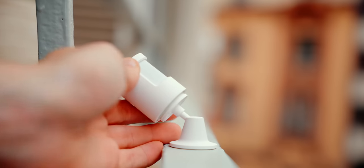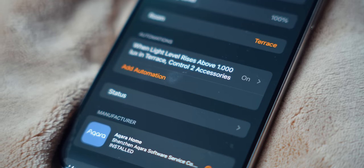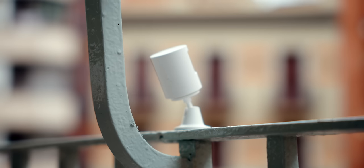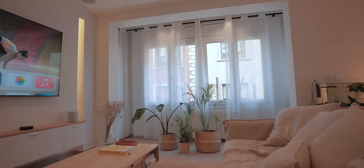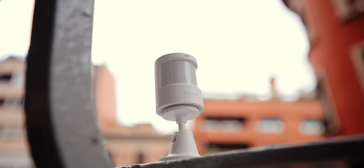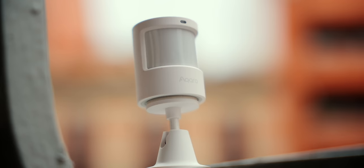It's also a light sensor, which is extremely useful if you use it the right way. For example, I've got mine on my terrace pointing at the sun, and I created an automation that whenever the light sensor detects over 1000 lux of light, my curtains will automatically open. Whenever there's a lot of sun, I want all of that light to come into my apartment, and it does it all automatically connecting with my smart curtain.